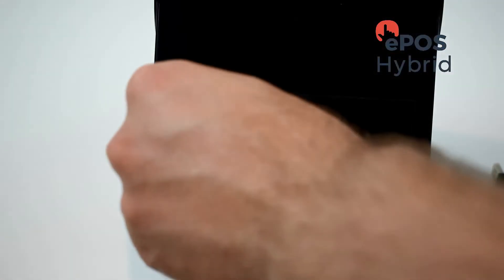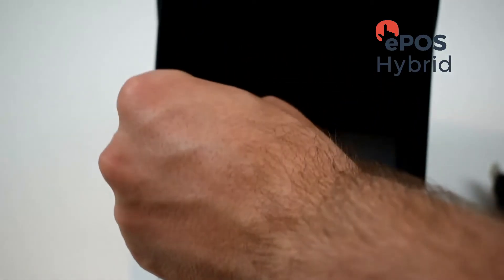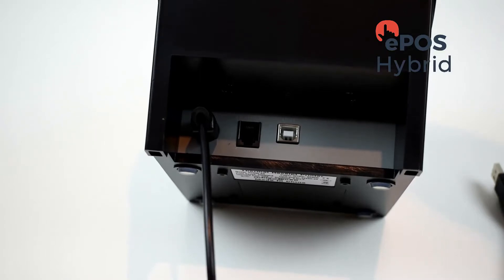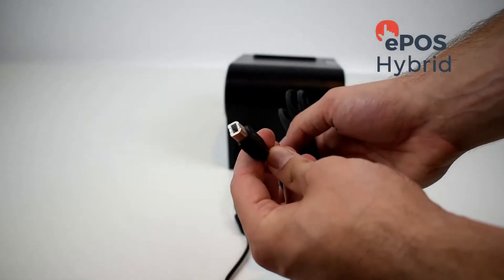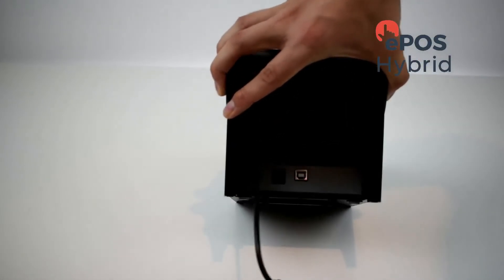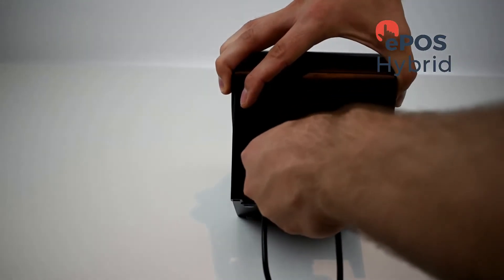As you can see there are three sockets — insert the power cable into the socket on the left-hand side. Next, take the cable that has a USB connection on one end and insert the other end into the right-hand socket on the printer.